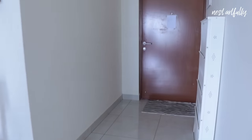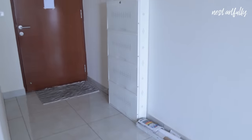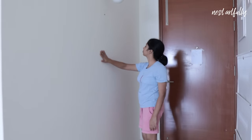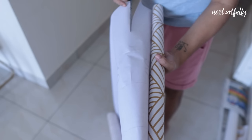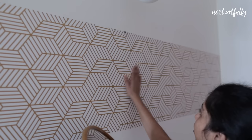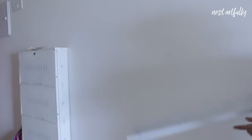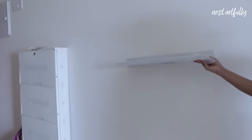With the home all clean and organized, it is time to get started on our entryway makeover. I want to make the space feel functional as well as inviting. I'm going to dress up the wall with a bit of peel-and-stick wallpaper in a lovely geometric pattern with a gold print, put back the round mirror, and move on to putting up some metal floating shelves we purchased from IKEA.